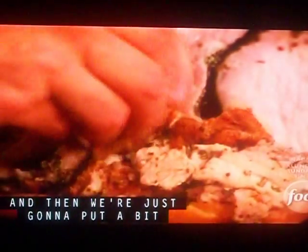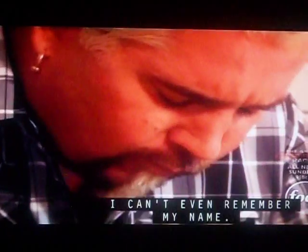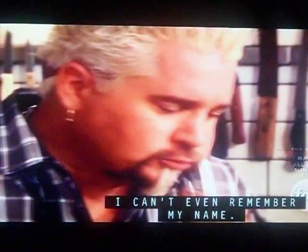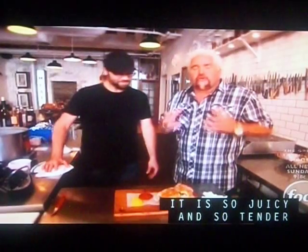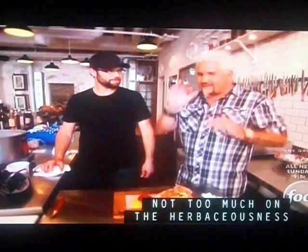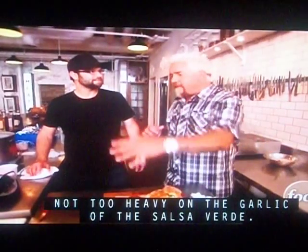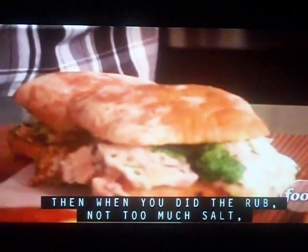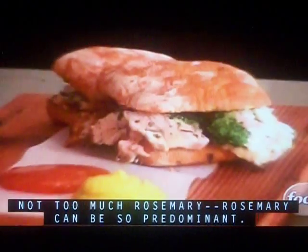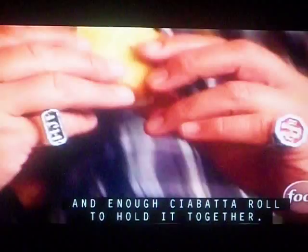And then we're just going to put a bit of that salsa verde in. I can't even remember my name. It is so juicy and so tender and flavorful and balanced. Not too much on the herbaceousness with all of that Italian parsley. Not too heavy on the garlic with the salsa verde. And when you did the rub, not too much salt, not too much rosemary — rosemary can be so predominant. And enough ciabatta roll to hold it together.